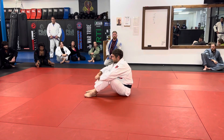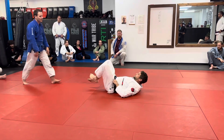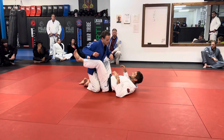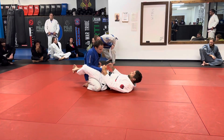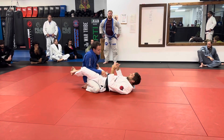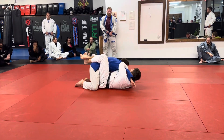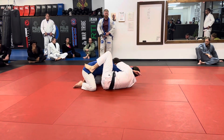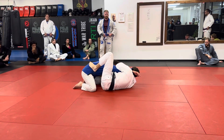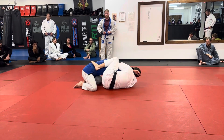Let's take a look at the armbar. There are three ways we can break posture with our legs. First, I pull horizontally this way. You can put your legs in one of two spots — arch your foot contoured to his hip and pinch your knees like this.